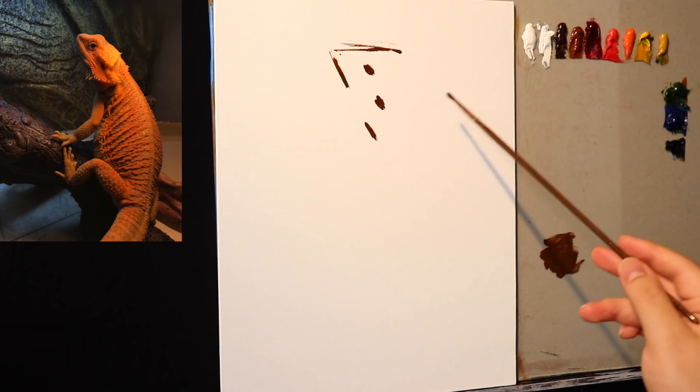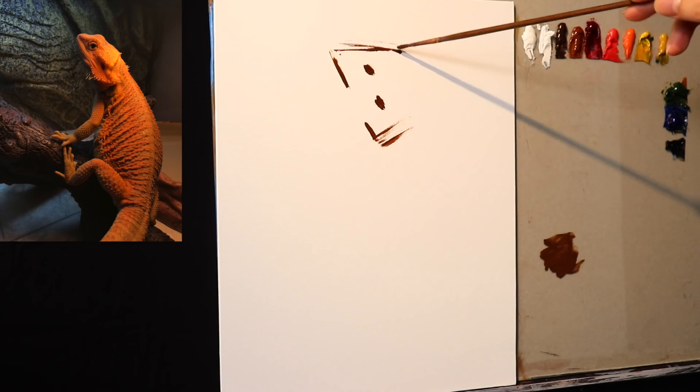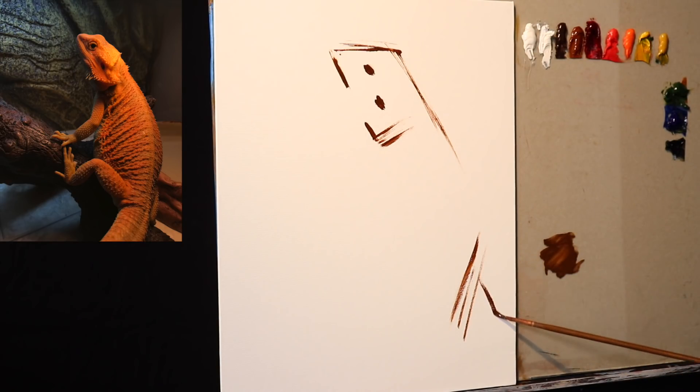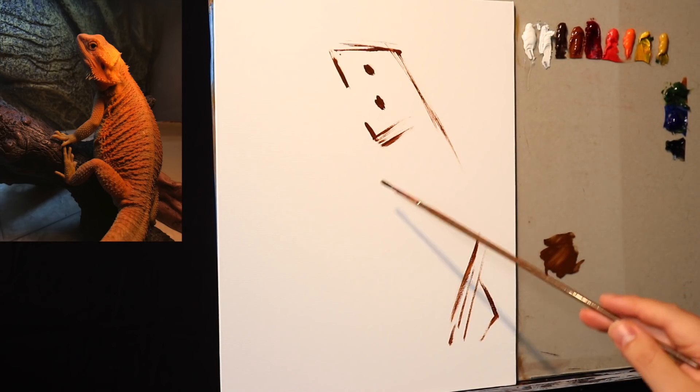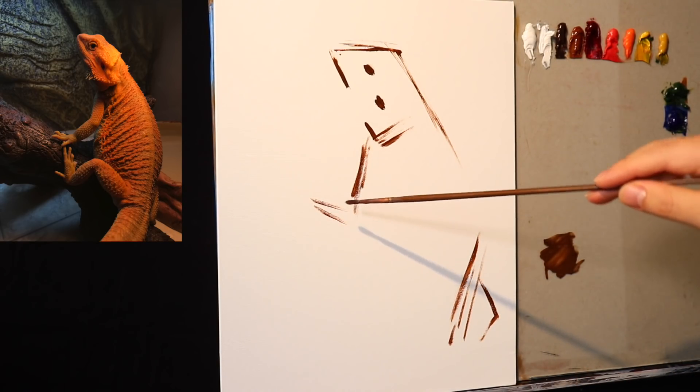I'm working on an 11 by 14 inch cotton canvas panel. I'm using water mixable oil paints yet again today. In yesterday's video I experimented a little bit with the water mixables and I thought I might as well give it another go today.